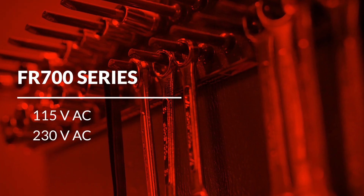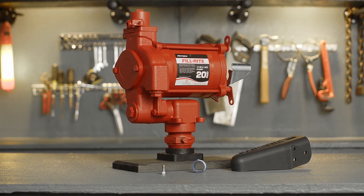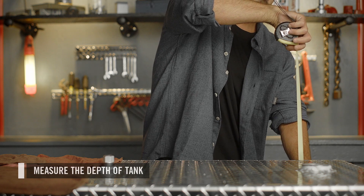This video will cover the installation of PhilRite's FR700 fuel transfer pump. First, measure the depth of your tank. This will allow you to purchase the appropriate length of pipe to make your suction pipe.